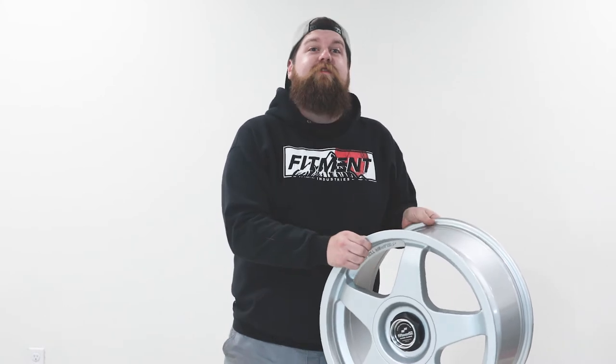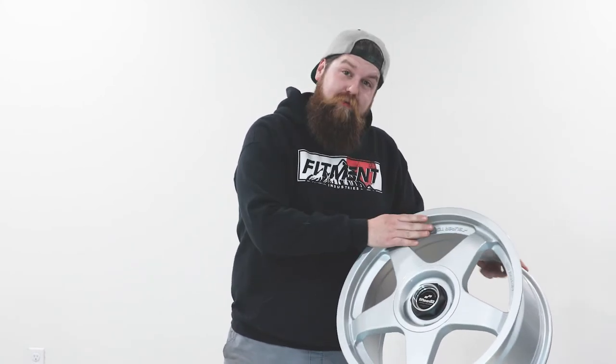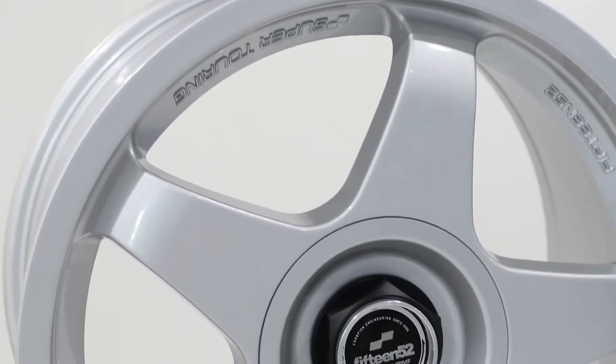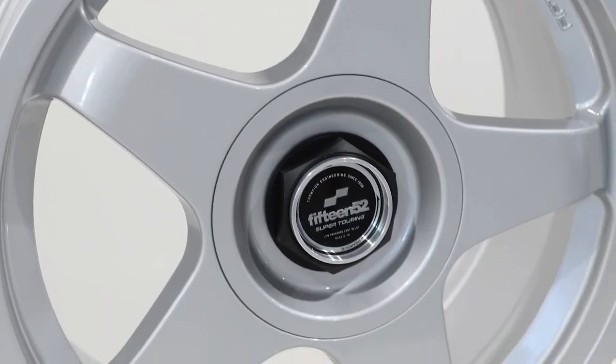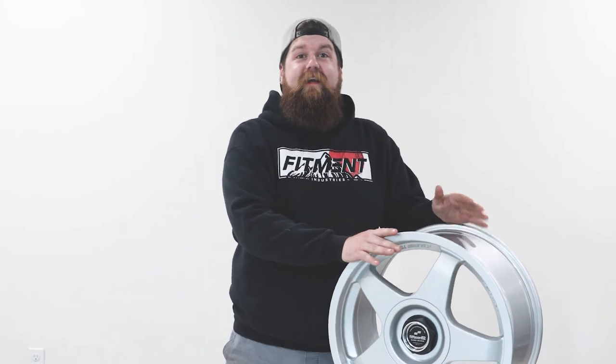With its five-spoke design, the spokes actually roll into the lip as opposed to being flush to the lip. Rolling the edges of the spokes behind the lip gives the wheel a depth and a profile that looks straight out of the classic motorsports catalog. The Chicane is part of 1552's new Super Touring line.